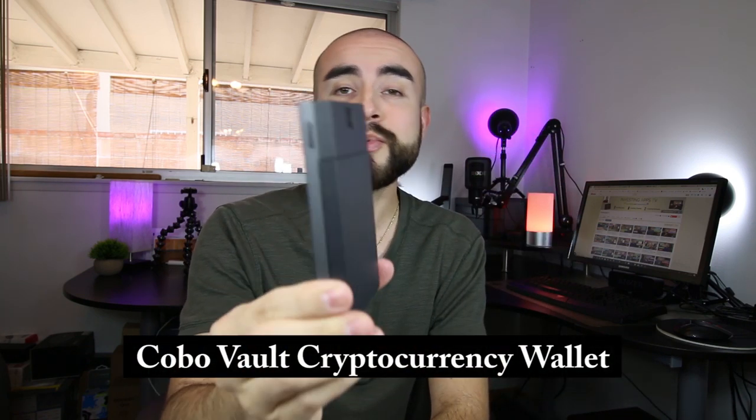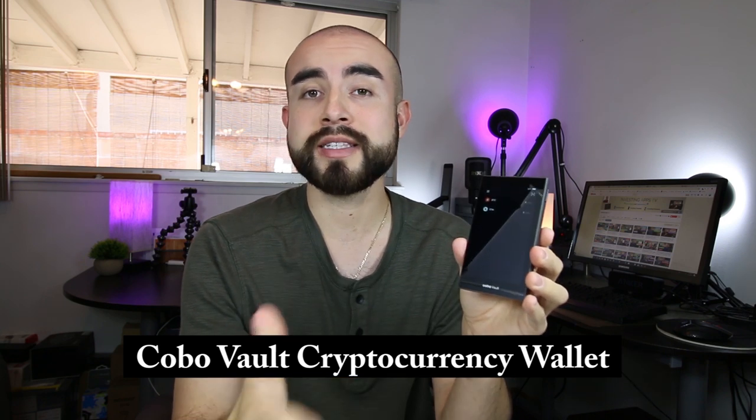In today's tech review, I'm going over the new Kobo Vault, a military-grade cryptocurrency wallet that's removed practically all physical points of attack, is extremely durable, and it even has its own self-destruct mechanism.